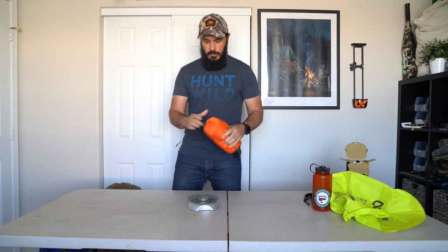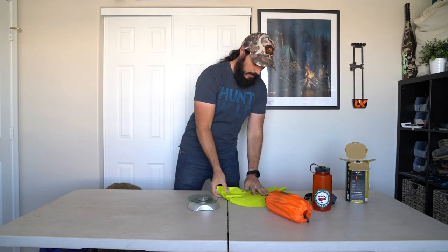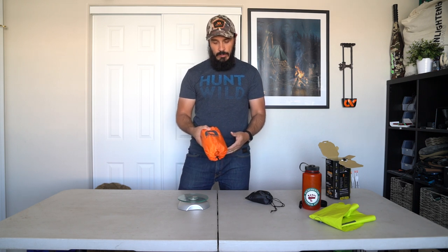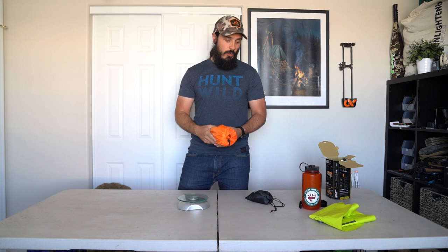We're sitting at a pound for a sleeping pad that can take us through a wide range of weather and keep us warm, and you've got the protection of the patch kit. The vortex pump sack adds an extra two ounces, putting us only one ounce above the claimed weight — not bad at all. If you're really trying to cut down on weight, you could just blow it up with your lungs and come in below the claimed weight.